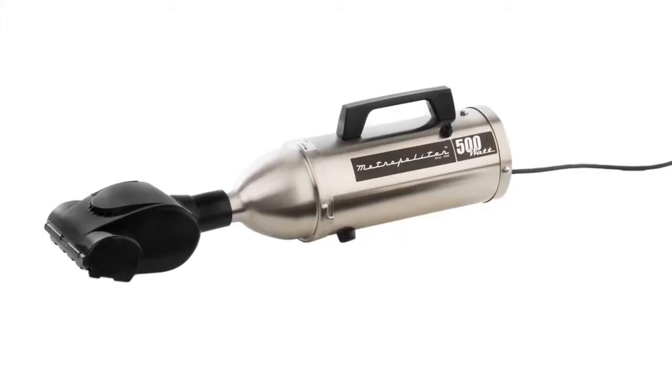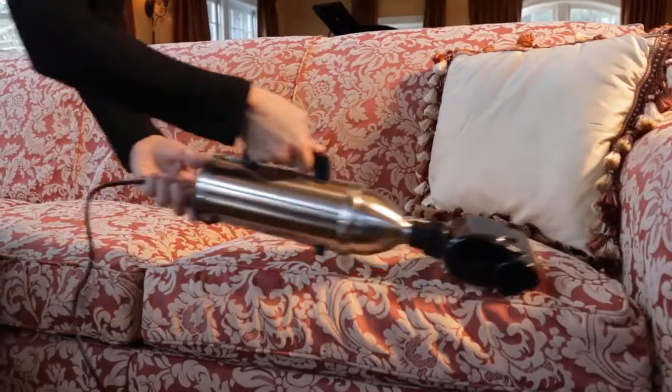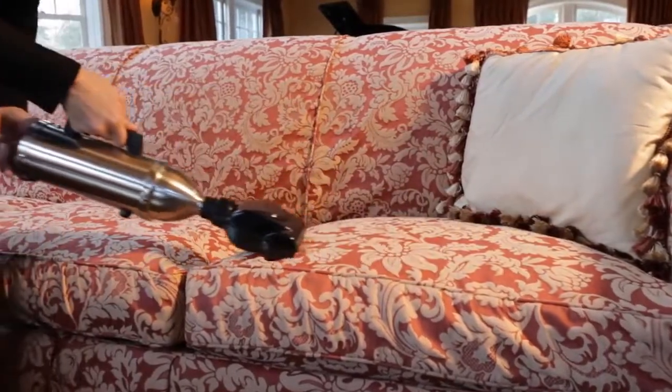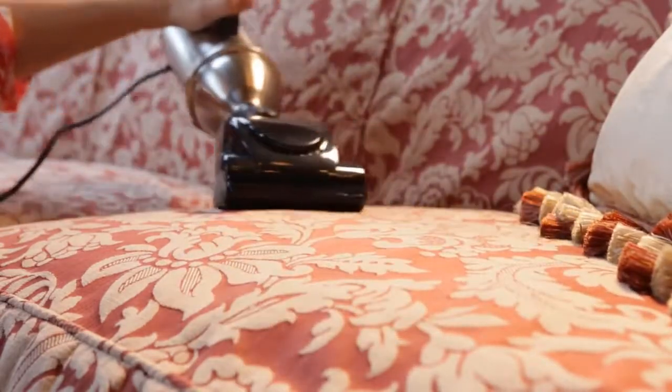Have a four-legged friend in your home? Our pet turbo brush models make removing stubborn pet hair a breeze. Simply change the attachment head and watch as the spinning brush helps dislodge the hair from virtually every surface. One pass and pet hair is gone.